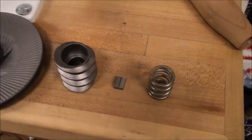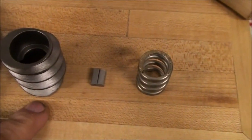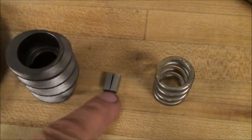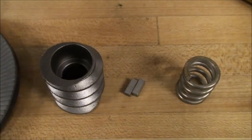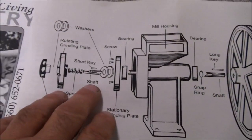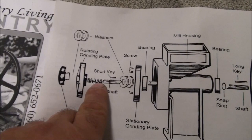Here we are at the grain mill, and here are the components for the corn attachment. You'll have an auger, two shear pins for your keyway, and the auger spring. This couples up with the wear plate, the washers, and the adjustment knob that goes on the end. We'll be replacing the spring and the auger for this particular operation.